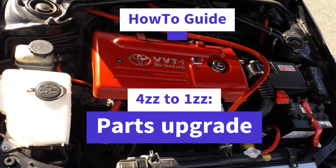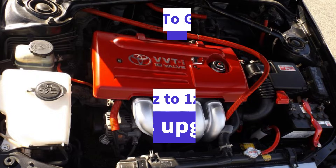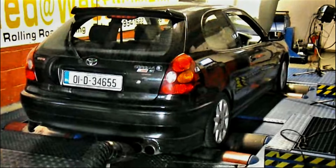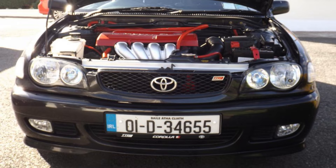Hi everybody, welcome to Hobtech Cars. Today is going to be a little bit of a different video format. My most popular video on my channel is the one where I showcase the dyno run on my old E11 Corolla 4ZZ, which had some 1ZZ mods to get 119 horsepower. So I've decided to do a how-to video today, but it comes with the caveat of knowing that I sold this car about seven years ago, and I did this mod myself 13 years ago. At the time, I was one of the first to do it — it was only starting to emerge as a mod coming out on these cars.